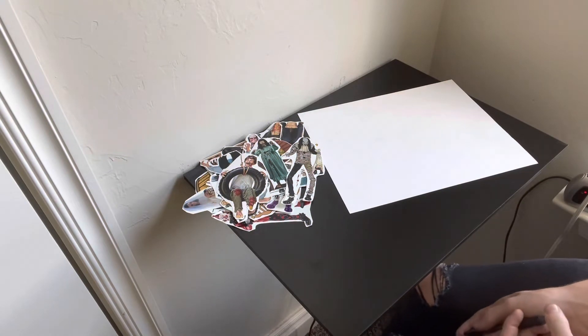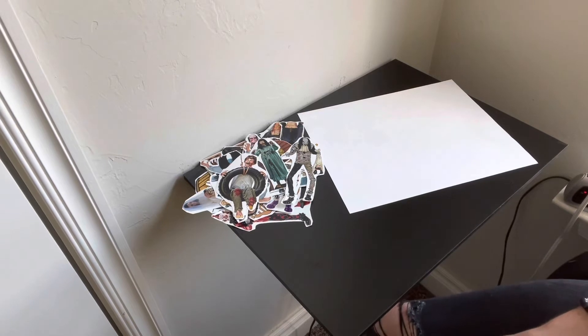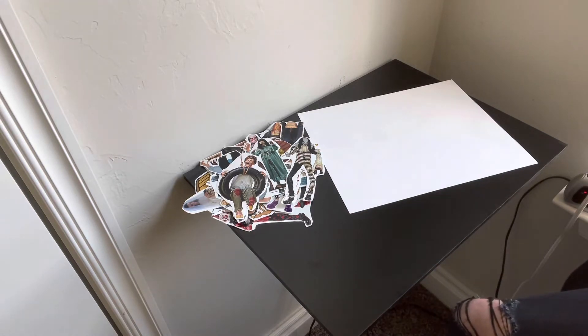What is up guys, it is Austin BH Halloween, and welcome back to a brand new video. This is the first video of my new series called Spirit Halloween 2.0 concept art. If you don't follow me on Instagram, it is Austin BH Halloween.